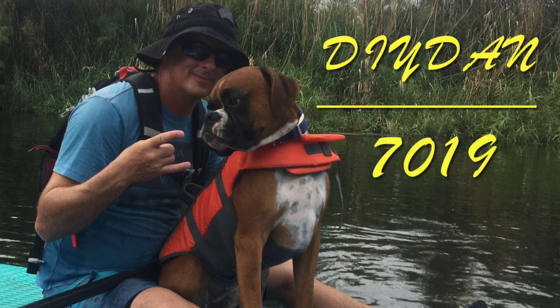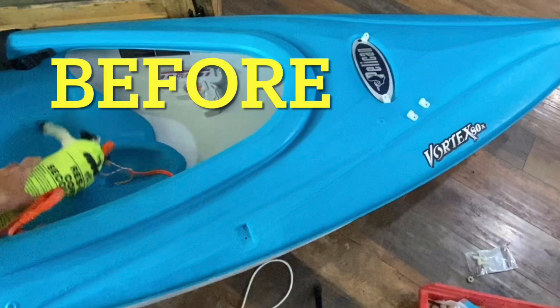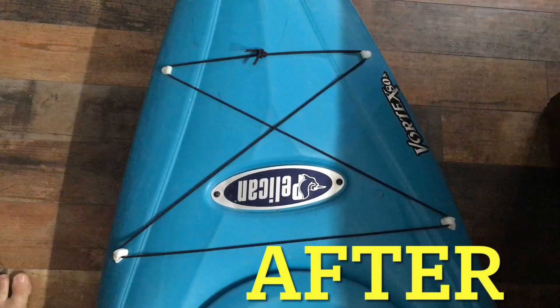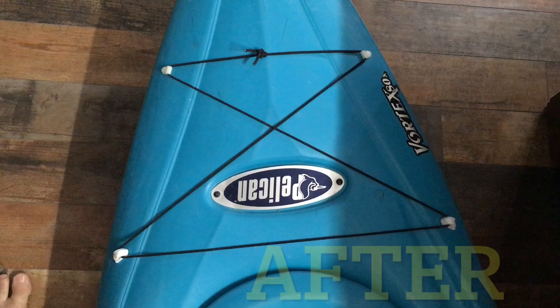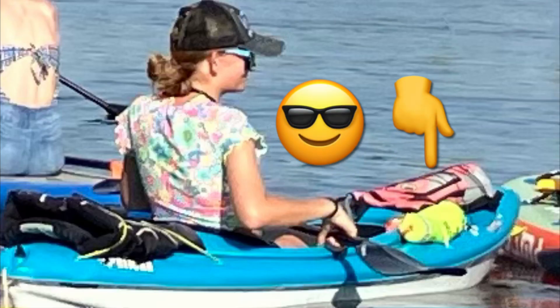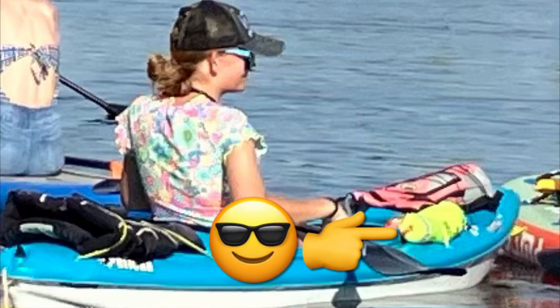DIY Dan here, and in this video I'm going to be adding some extra bungee storage to one of my kayaks — this is actually my daughter's kayak. We do have nicer kayaks with more storage that we don't use anymore because my wife and I have switched to paddle boards. My daughter still likes a kayak, but the other kayaks are a lot heavier, making them a pain to carry. This Pelican kayak is very light and easy to carry, but it was lacking some extra bungee storage, so that's what we're going to add.